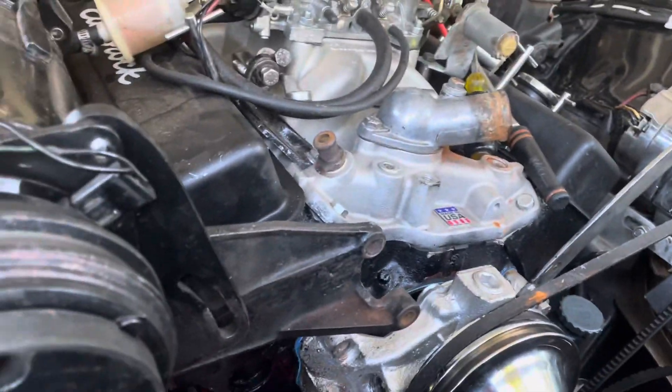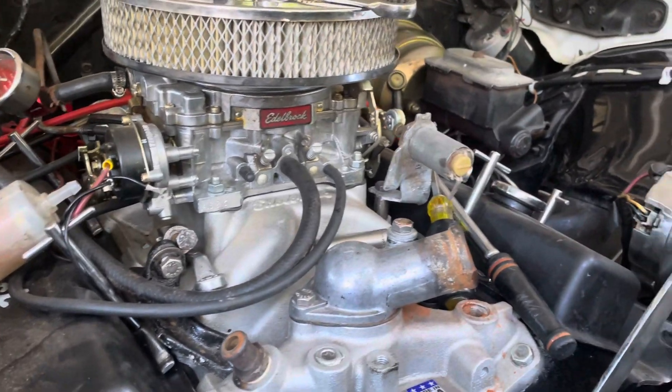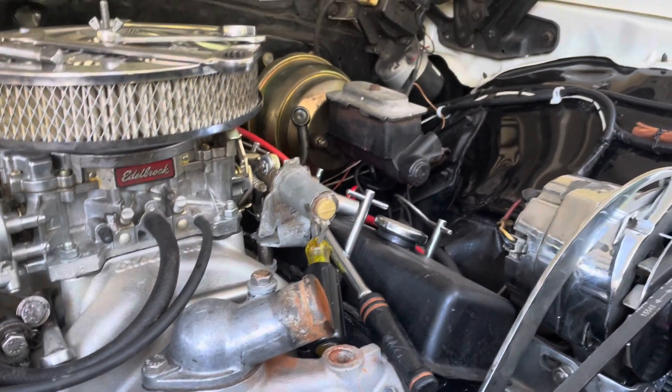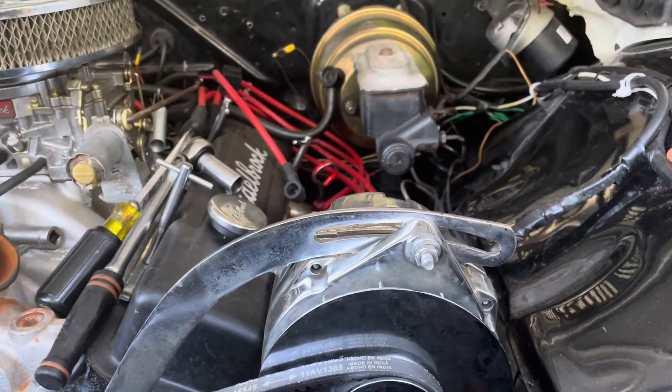I don't know if it'll fall down — I haven't tried to drop it yet. But I'll let you know tomorrow. I'll update so you know how to replace the oil pan on the 68 Bel Air.